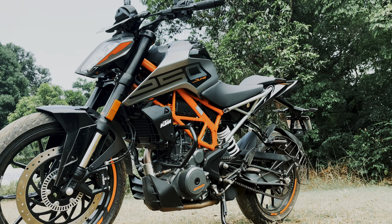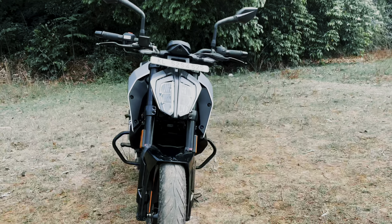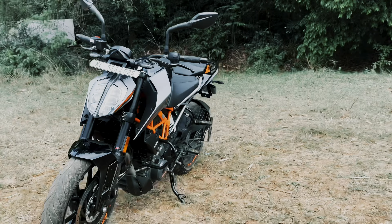Hello guys! Welcome back to Autodrive. We are going to look at the KTM Duke 250 2532 BSX model, and we are going to go straight away into the walkthrough.